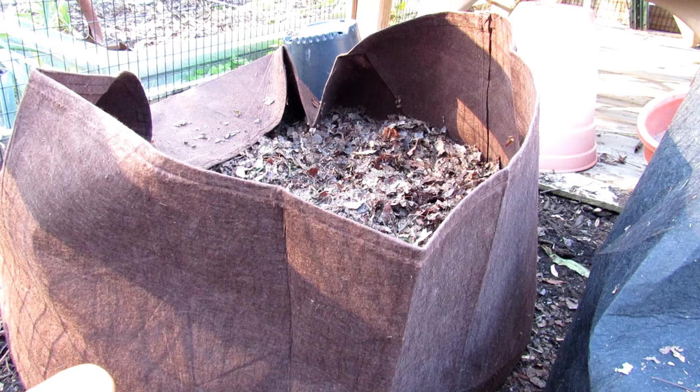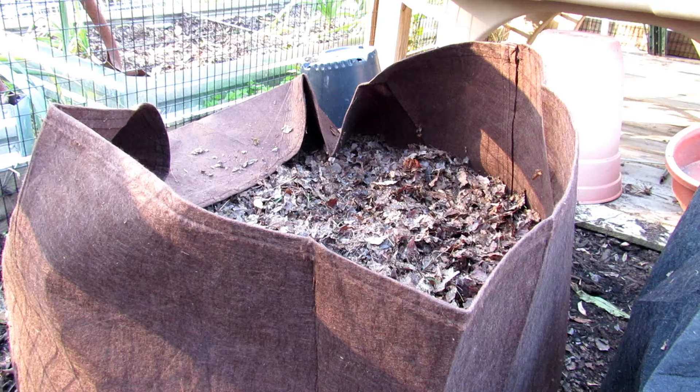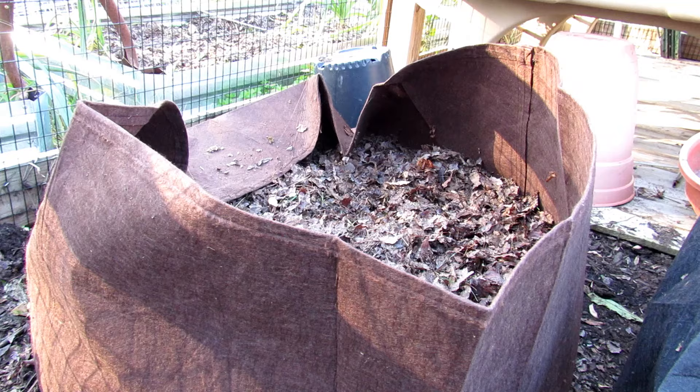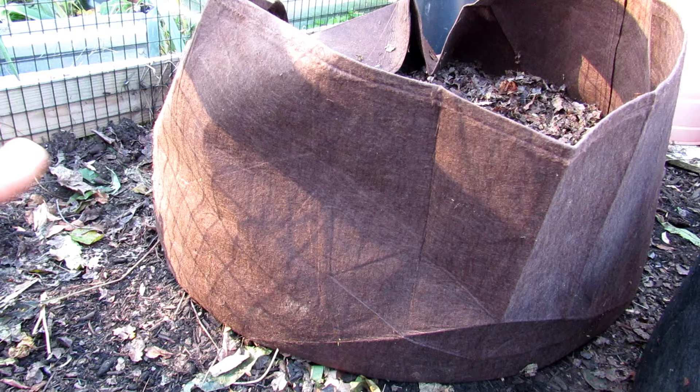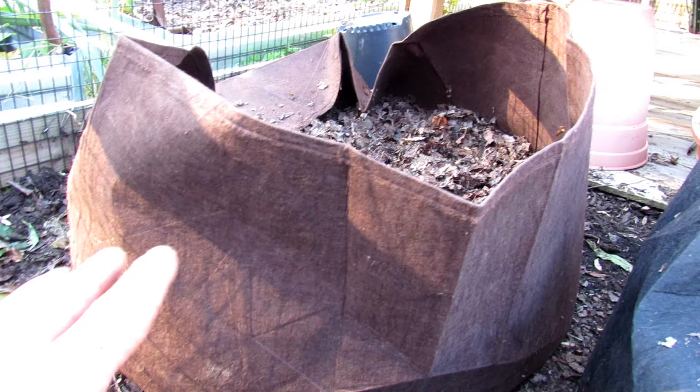Let it set up and it'll be perfect for planting. Now if you were going to do this in the spring, you'd want to try and do it a good 60 days before you would plant. So maybe you want to plant in May, so you'd want to set this up in March. What we would do is add in some granular fertilizer to help provide nitrogen and speed up this process. But for right now, we're doing this in October, November — I'm going to give it several months to set up and be ready for planting.